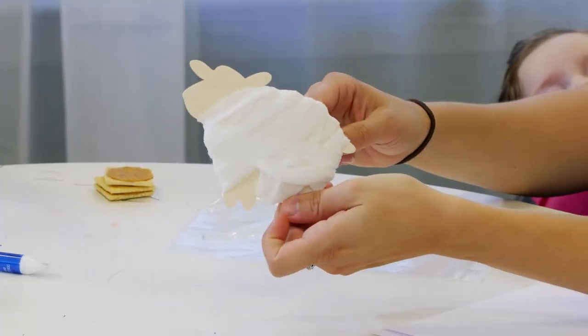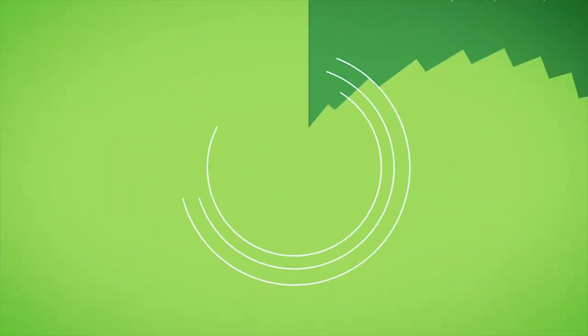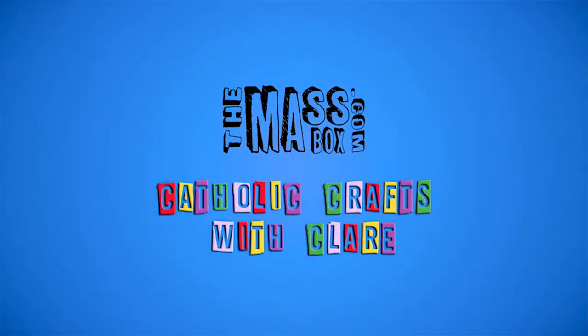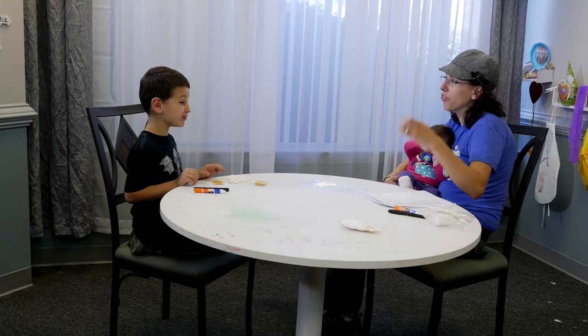Happy Easter! Do you want to make a Lamb of God? The craft we're making is for Easter!